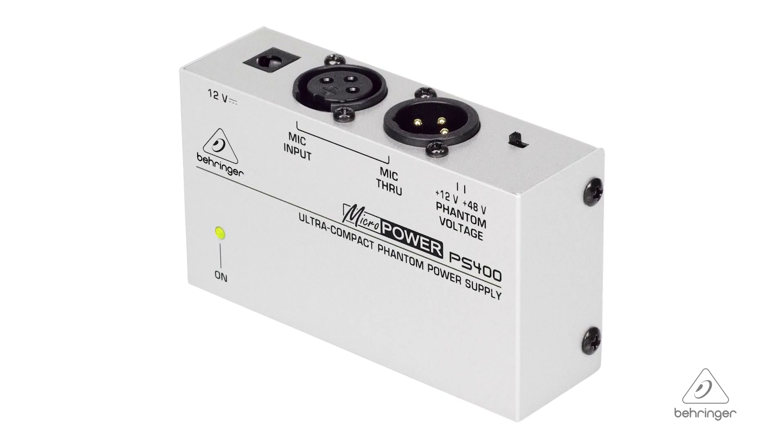So that is the PS400. For more information and media please feel free to come visit us at Behringer.com. Thanks for joining us here at Music Group Studios.